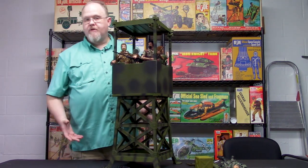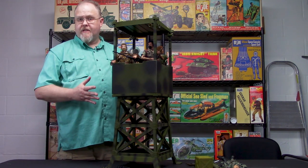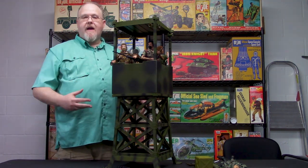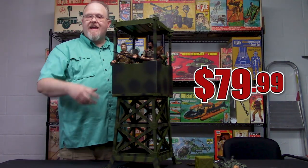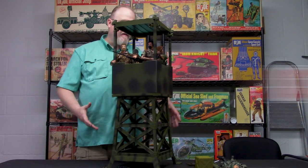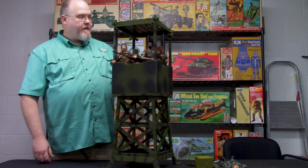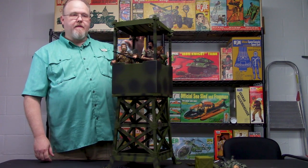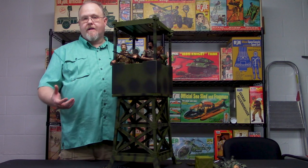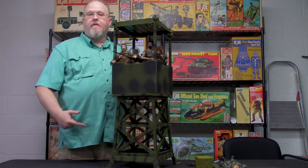I've seen some people take this and paint it Adventure Team yellow, some paint it black, some leave it just the way it is — which is the way I like it. Considering the price, and the price is amazing on this set — it's only $79.99 — and you get the tower, you get the figure, you get all the equipment. The crème de la crème is this tower. This used to be on the market years ago, it kind of disappeared, and I see people say they found it at a yard sale.